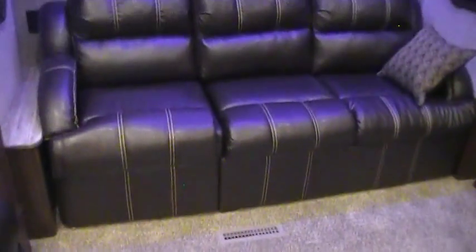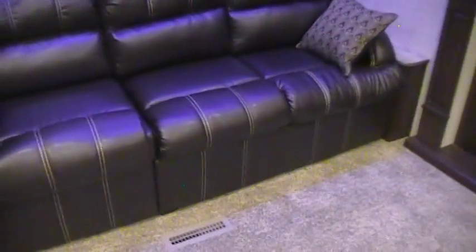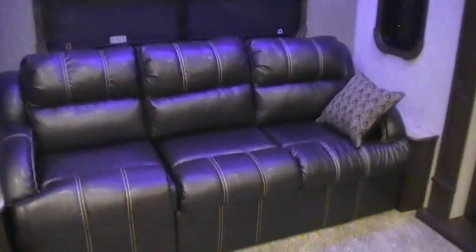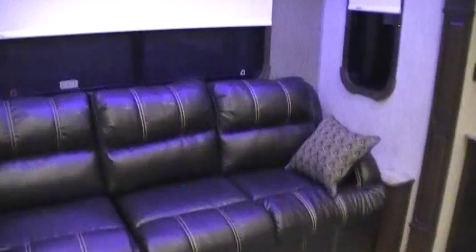In the rear of the coach, we've got a very large sofa. On the right-hand side, two seats flip out into a bed — this is a tri-fold bed, while the third portion does not fold. This is an improvement over the older Gateways, which had the standard air mattress version; this gives you more comfort without worrying about it getting popped. They've got a nice LED blue light strip under there as well, along with traditional LED lights up above.